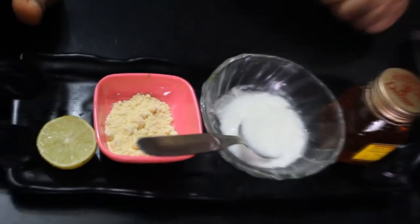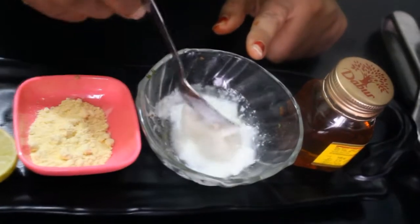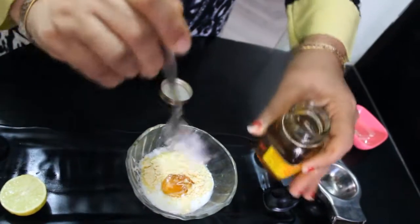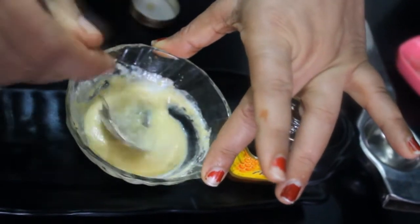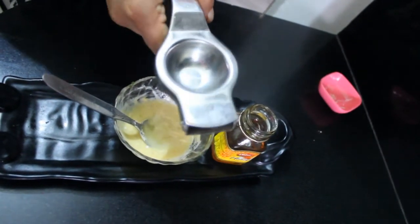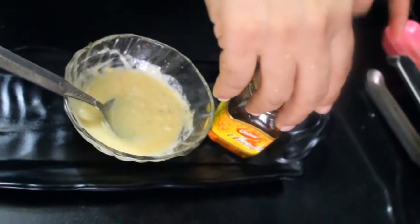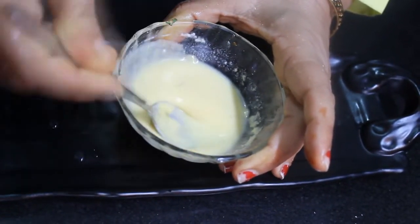So let's see, friends, how it is prepared. For this, we have to take one spoon of besan in a bowl. We will mix it well and add another spoon. You can see it has become a pack. Now we will add half a spoon more and mix it well. So this is our pack.